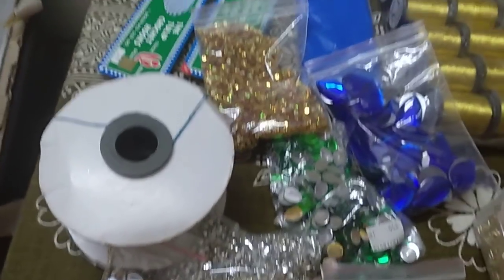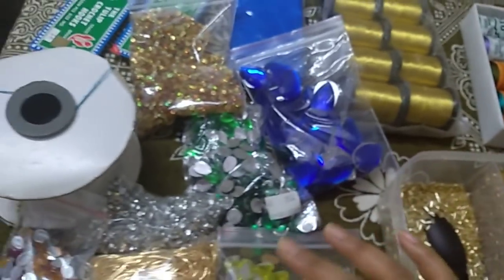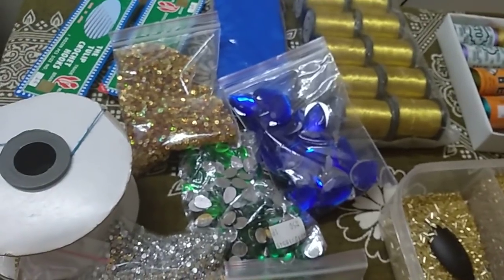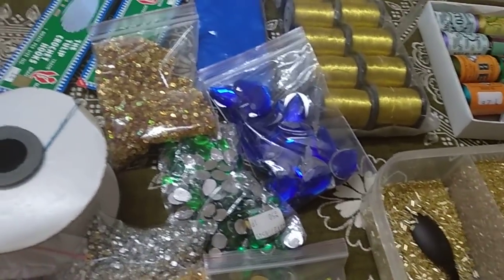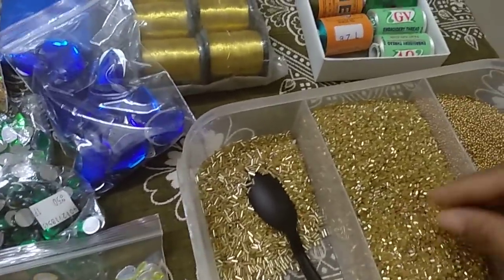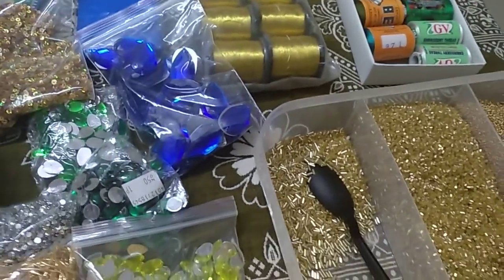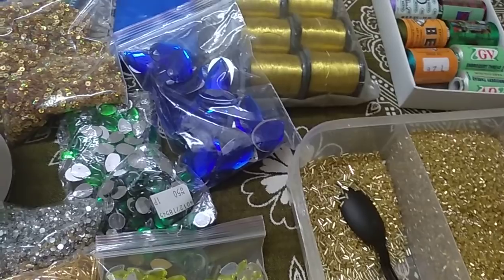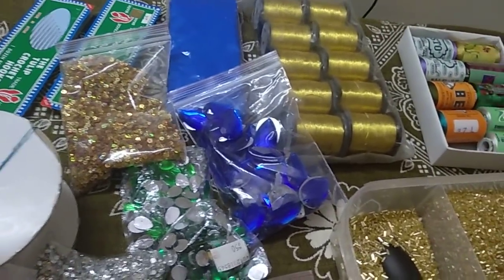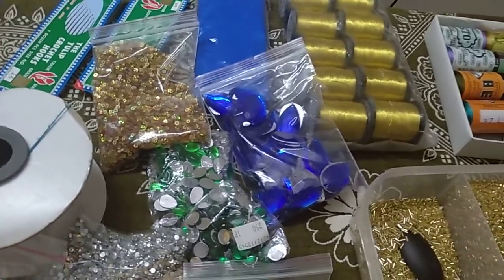To summarize, the Complete Course includes: stand, frame, gold zari, silk thread, beads, chumki, zardosi, stone chain, and stones — you will get all materials in the course. Take a blouse as part of the course. You can design blouses and share them on Instagram, and start a future business with these materials. Thank you for watching my video — please like and subscribe.